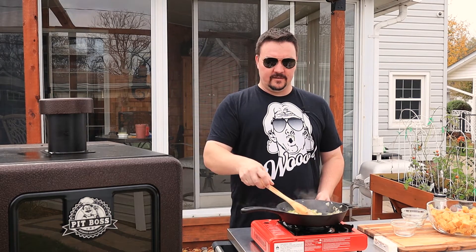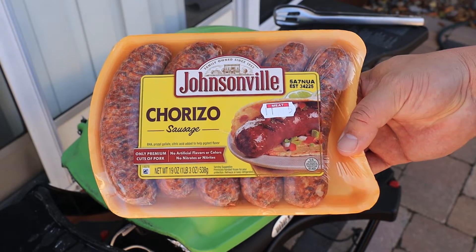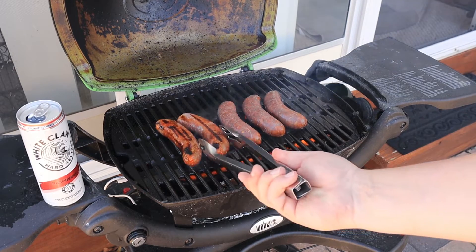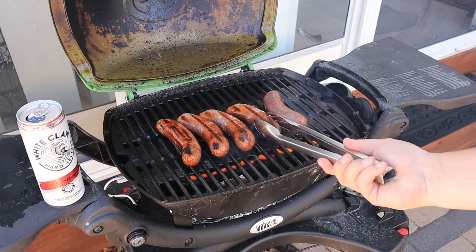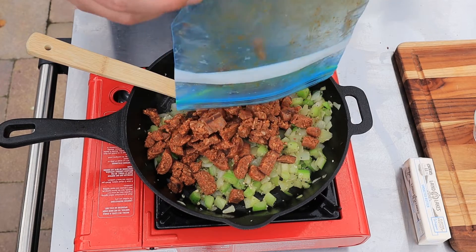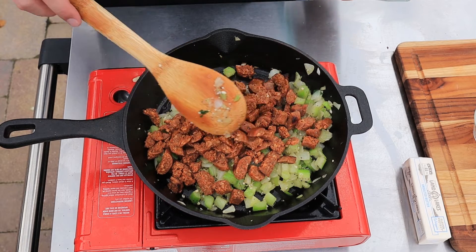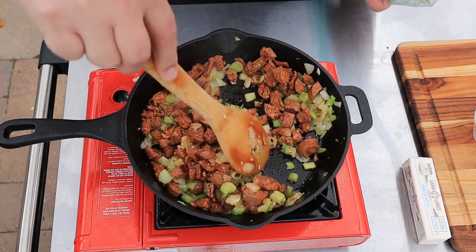The next thing we're going to add is our chorizo. This is actually chorizo — I think it was Johnsonville. I cooked these up on the grill the day before to get a nice char on them and give it a little bit of extra flavor. Then I diced it up and divided it in half — so this is half a pound. Let's get this in just to reheat it in our hot pan. Now if you wanted to make a more traditional cornbread dressing you could use chicken, but these past couple years we like to add a little something spicy to it.